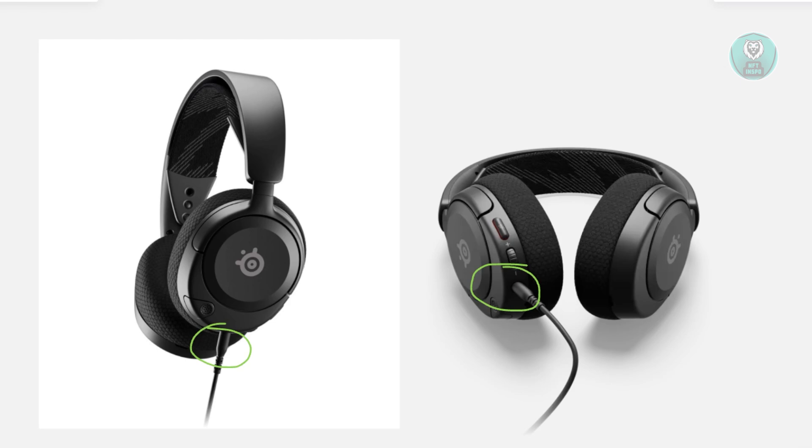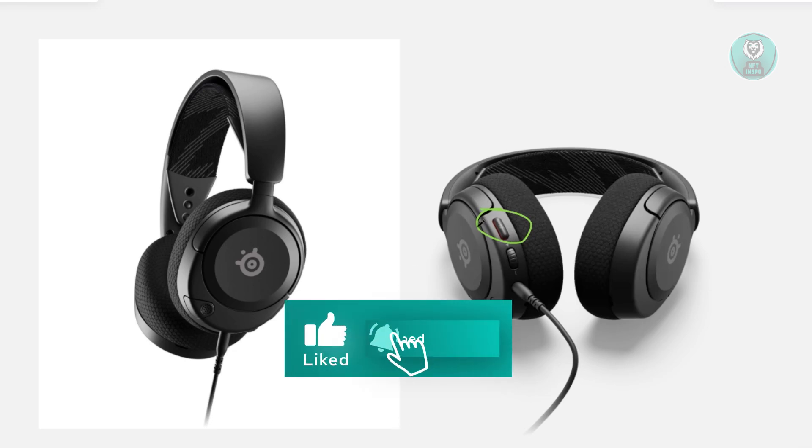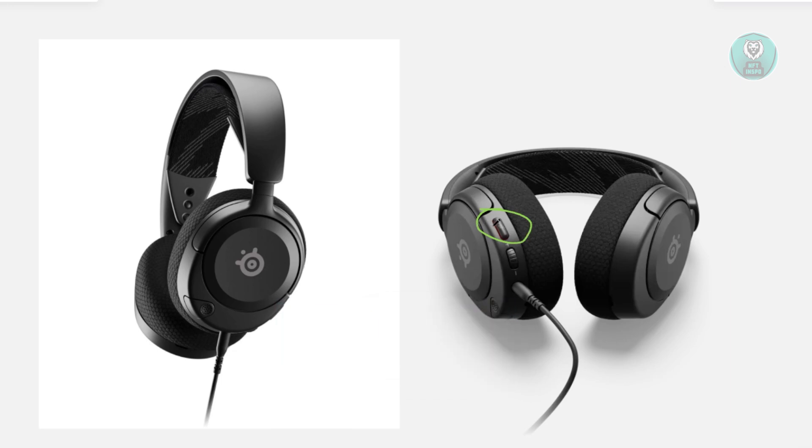Another thing you could do is toggle the mute button repeatedly. You want to locate your toggle button — usually it's going to be at the sides at the bottom. So you want to turn it on and off several times, and this can actually sometimes reset the connection. Usually this solves the problem itself, but if not, you could go ahead and repeat doing this until it actually starts working.